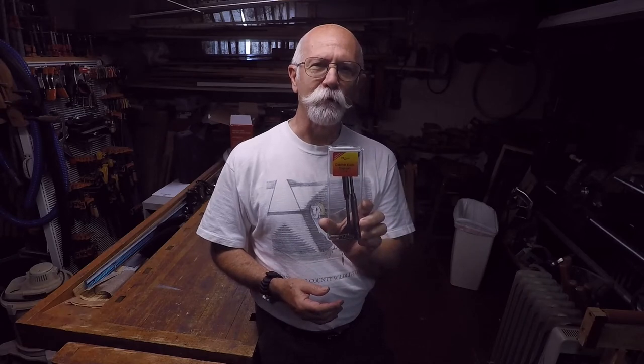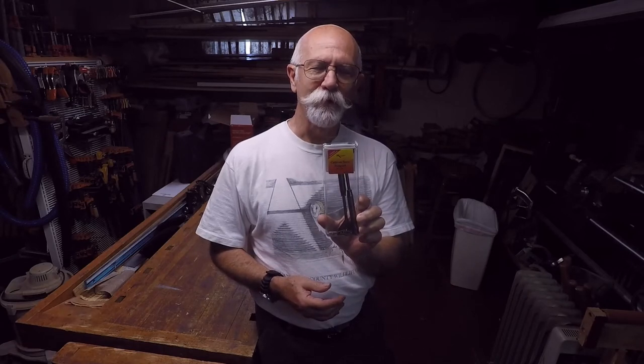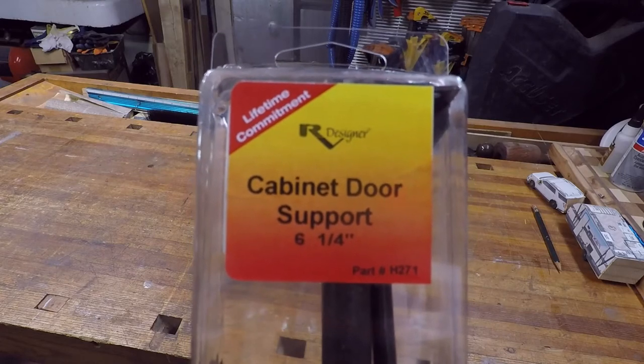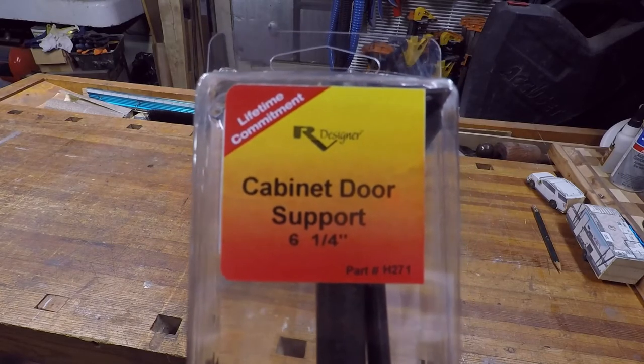Welcome to the shop. Today we're going to be going outside and working on the RV to install some cabinet door supports for an overhead cabinet. Come on along and join me outside — we'll see how this little install goes. I picked these up on Amazon for just a few dollars.